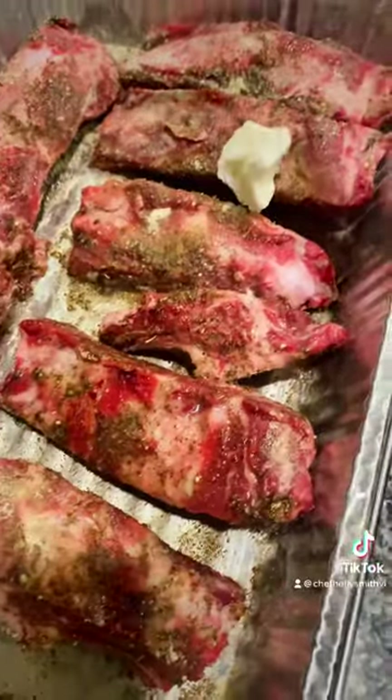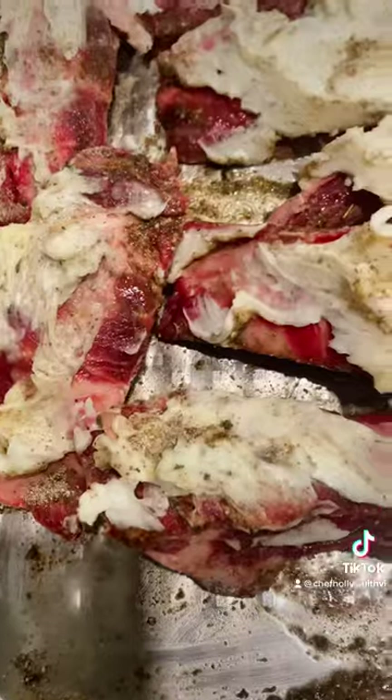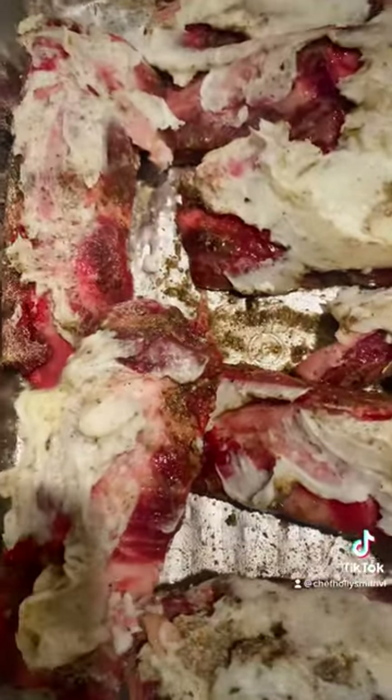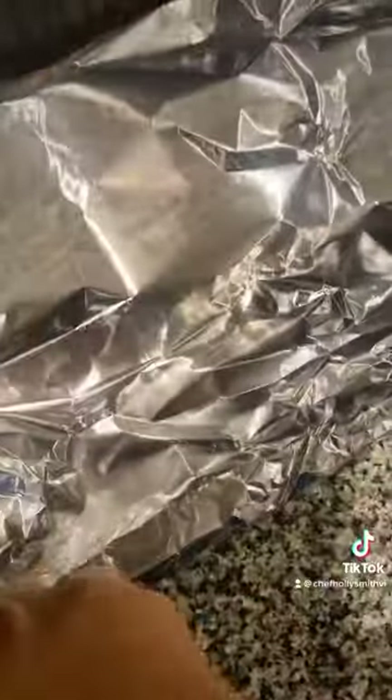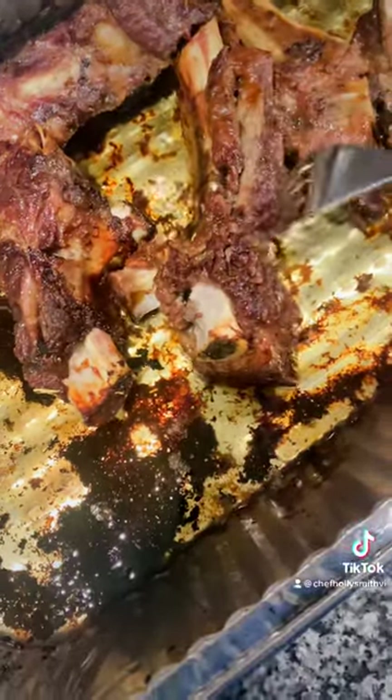I did put some wagyu tallow on top of each one. I don't know what it is about this tallow, but when I tell you it helps make any kind of beef that you cook for a long time really, really tender — so we cover it up with the tallow, cover with some foil, and throw it in the oven for about two and a half hours. Look how nice and tender they are when they come out — look at all that rendered tallow!